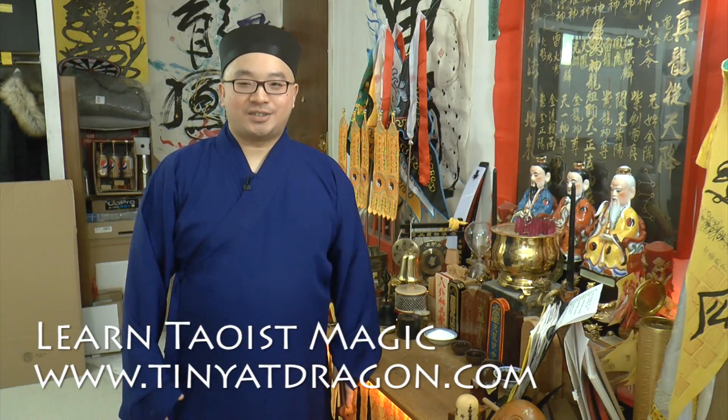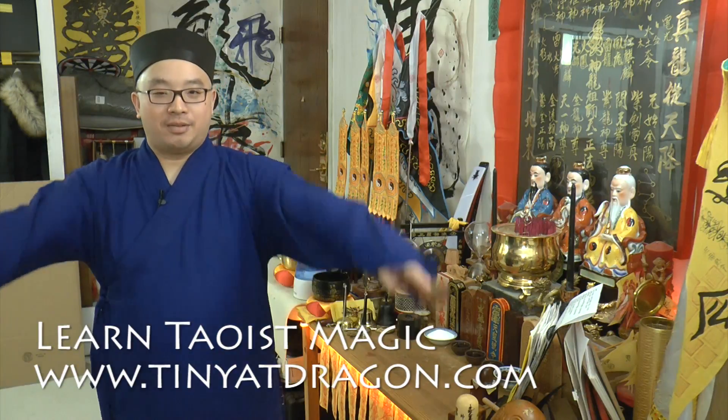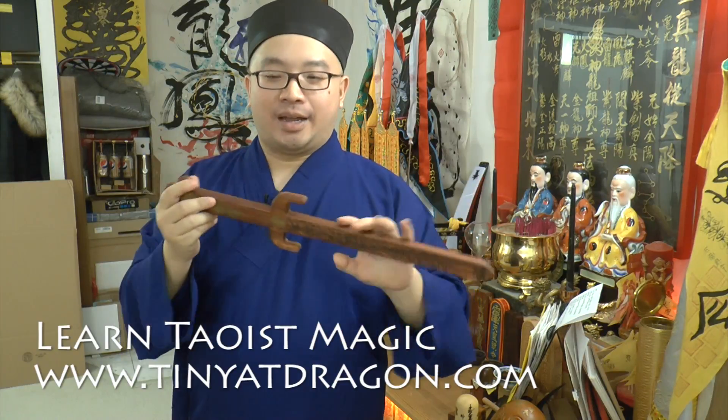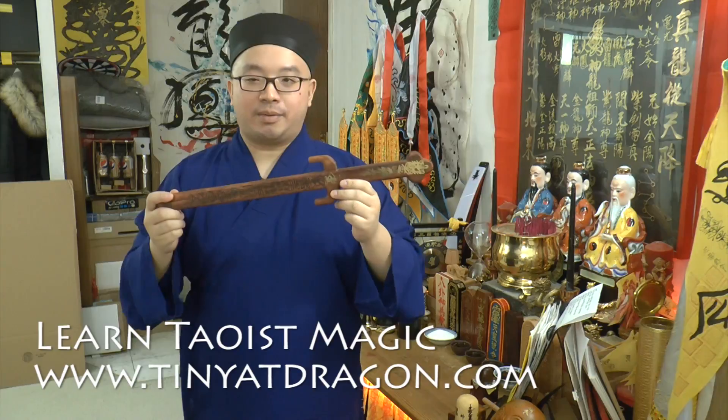Hello from TinYatDragon.com. This is Ji Sifu. Today we'll be talking about the magic sword and why we use it. This is my magic sword — wooden. We have a metal and a coin sword, but today we're going to talk about this one.